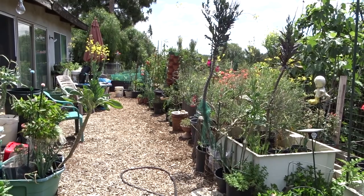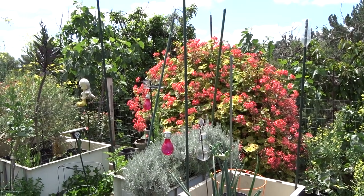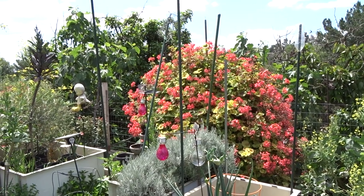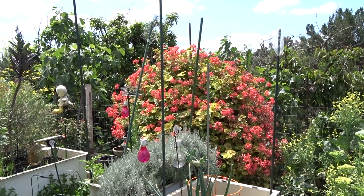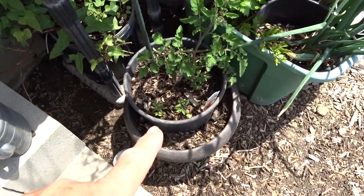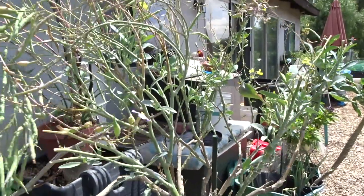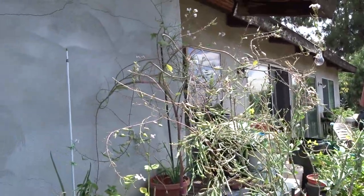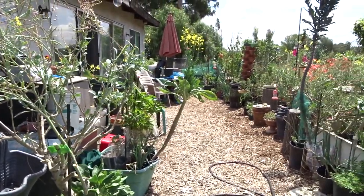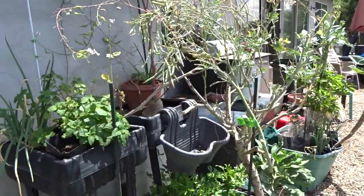Everything is edible except for the geranium — though somebody told me you can make tea out of it. Over here I've got a tomato plant growing with some volunteers on the bottom. Celery — probably will remove this. It's kind of a hybrid sprouting broccoli — it came up from seed. I've got collard and sprouting broccoli at the same time and the bees cross-pollinate, so you end up with these odd-looking plants, but they're still edible. Lemon balm — it's still in the original container I brought it home in, but it's gone into the soil.